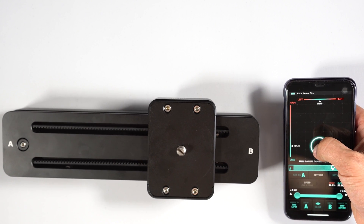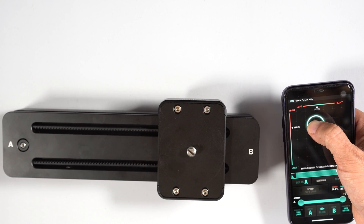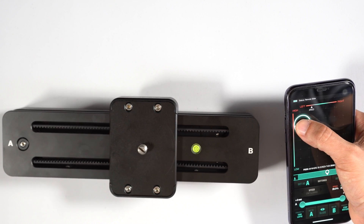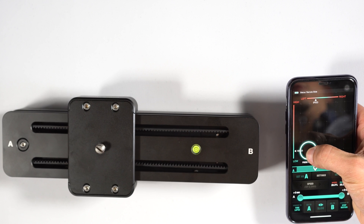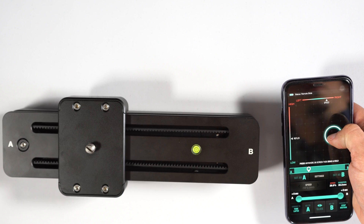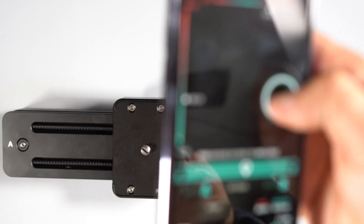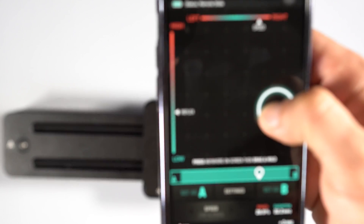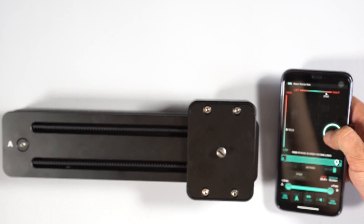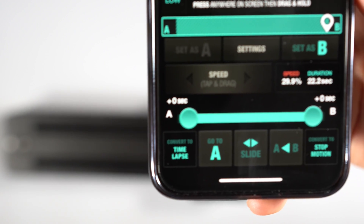I can bring it down and slow the speed, or make it go back really fast as I drag up. I can let go and it will stop automatically. Dragging this way shows the reflex — that's that part — and you can bring it back down.